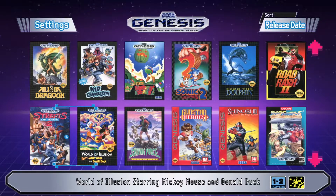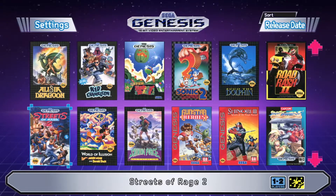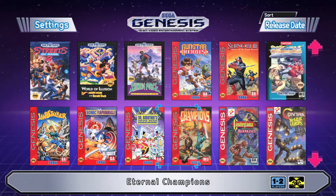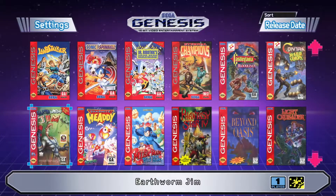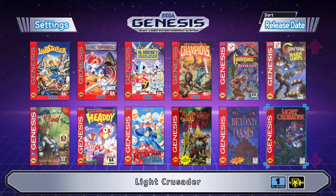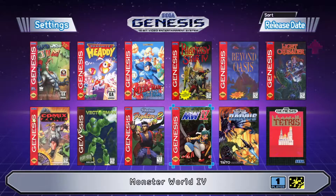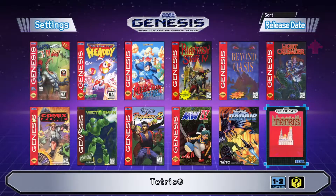Continuing: Ecco the Dolphin, Road Rash 2, Streets of Rage 2, World of Illusion starring Mickey Mouse and Donald Duck, Shining Force, Gunstar Heroes, Shinobi 3: Return of the Ninja Master, Street Fighter 2 Special Championship Edition, Landstalker, Sonic Spinball, Dr. Robotnik's Mean Bean Machine, Eternal Champions, Castlevania Bloodlines, Contra Hardcore, Earthworm Jim, Dynamite Heady, Mega Man The Wily Wars, Phantasy Star 4, Beyond Oasis, Light Crusader, Comix Zone, Vectorman, Virtua Fighter 2, Monster World 4, Darius, and Tetris.